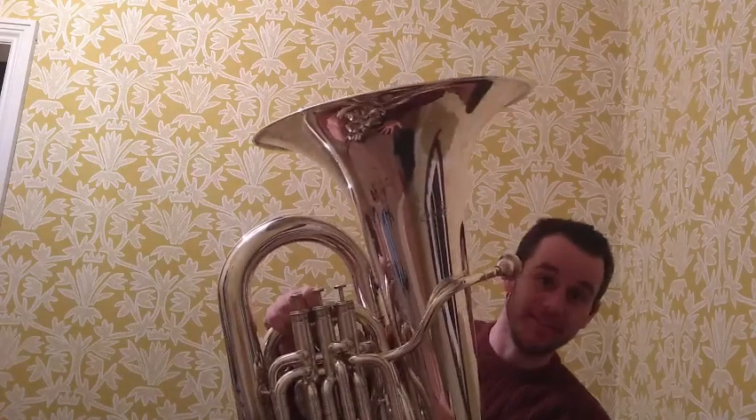Hi! My name is Andy and I am here to give you an introduction to the tuba. Here it is. This is my tuba.